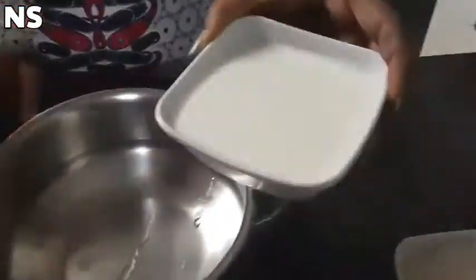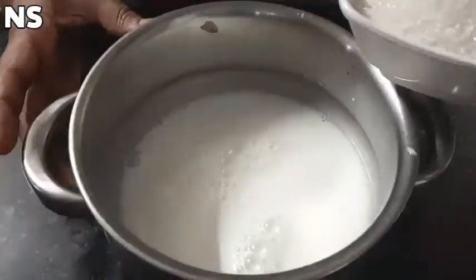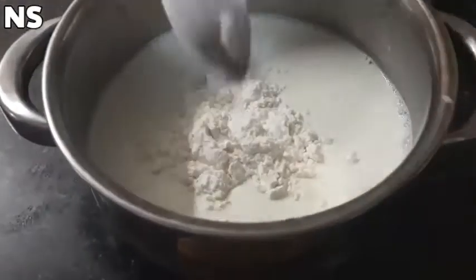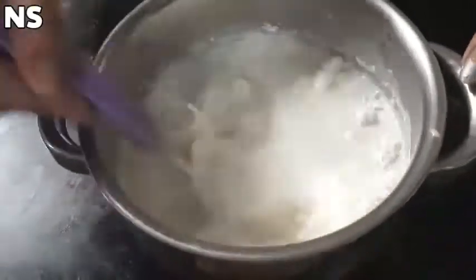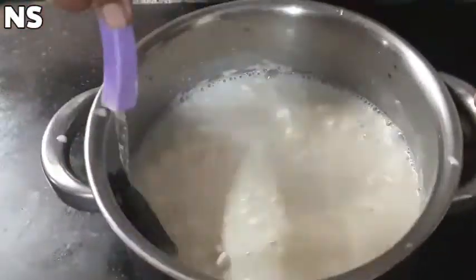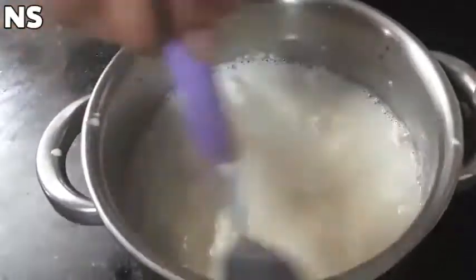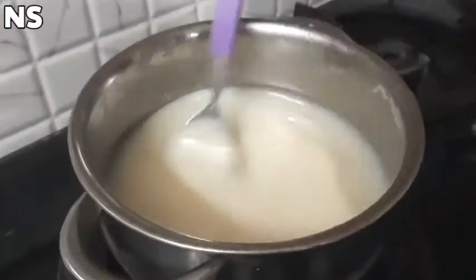We are going to make a cake in a bowl. We will add sugar in the same quantity — 1 ball of sugar — and 2 tablespoons of oil. We will mix them together.